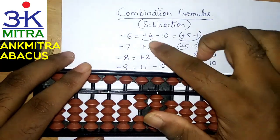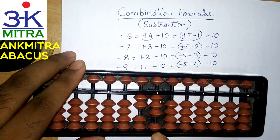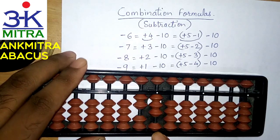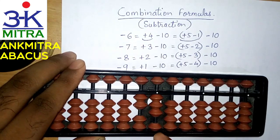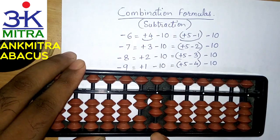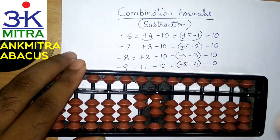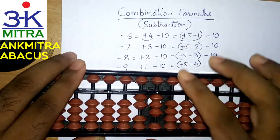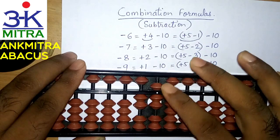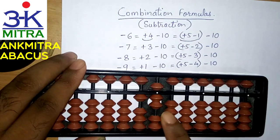In this 23, if I am supposed to subtract 6 — for subtracting 6 on this rod, I don't have 6 beads available to be subtracted directly. So I need to use the big friend formula of 6, which is plus 4 minus 10. But for adding 4, I don't have 4 beads available either, so plus 4 cannot be done directly. So I use the small friend formula of plus 4. While doing it, I consider that I am doing plus 4 — my brain should be telling me to use the small friend formula, which is plus 5 minus 1. So I will say plus 4 and then minus 10 to finish the subtraction of 6 from 23. The answer is 17.